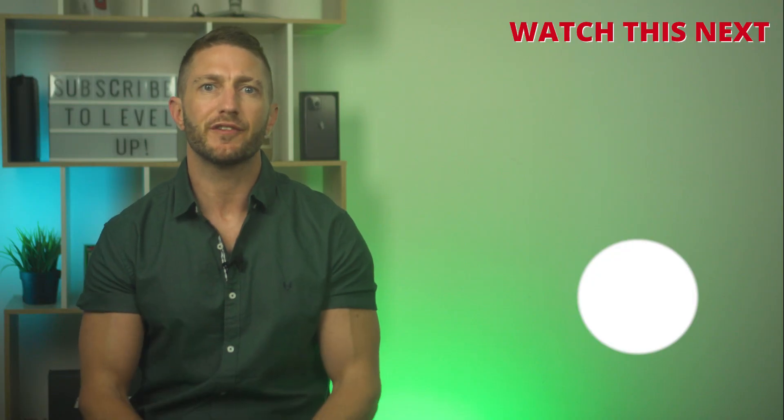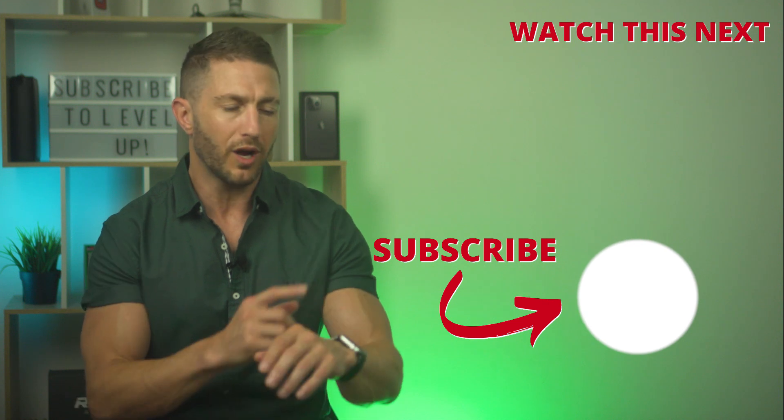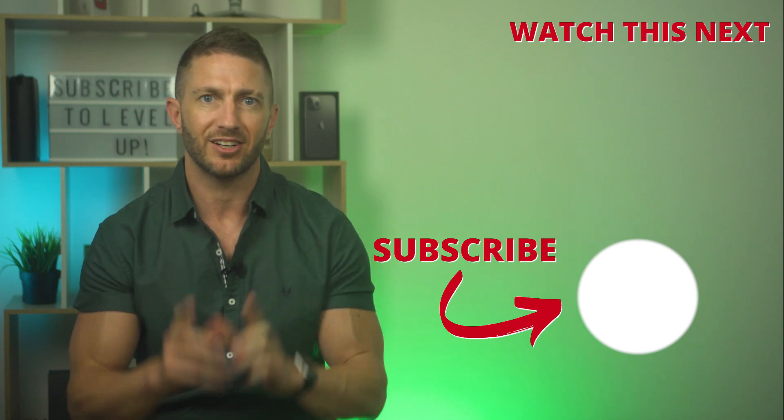Now that you've got Face ID with mask sorted out, if you haven't already got Apple Pay set up on your iPhone or Apple Watch, here's how you do that — both with and without an Apple Watch, and with or without a mask. I'll see you there.